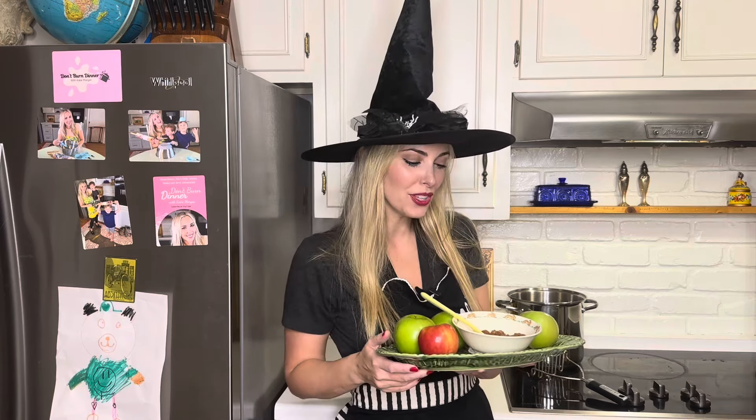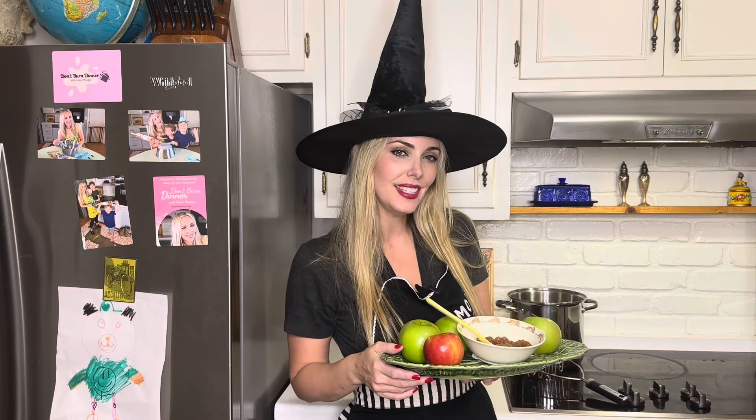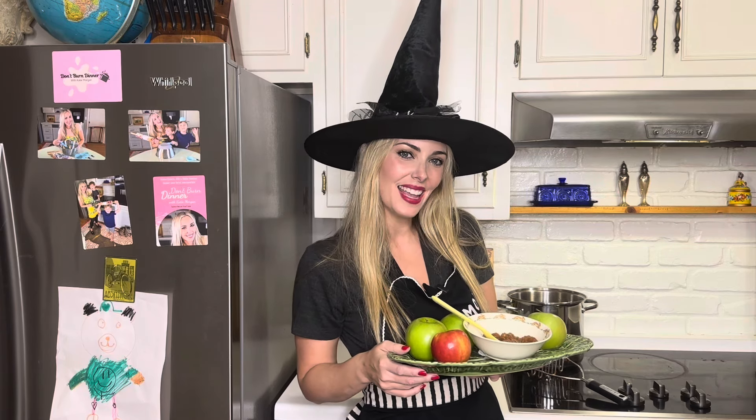Thanks so much for joining us today and learning how to make two-ingredient applesauce with us. Make sure you subscribe so you don't miss any of our future easy, delicious, and nutritious meals. Thanks so much and we'll see you next time!